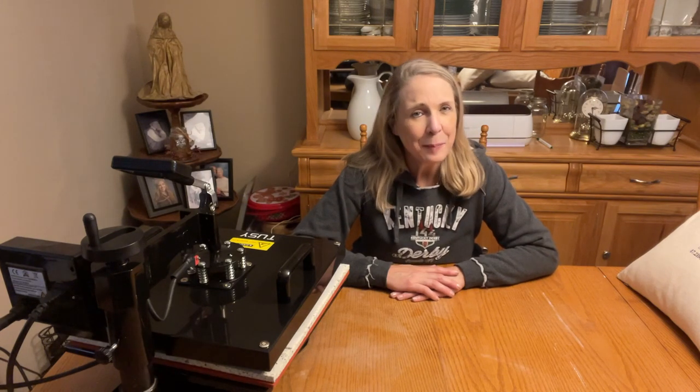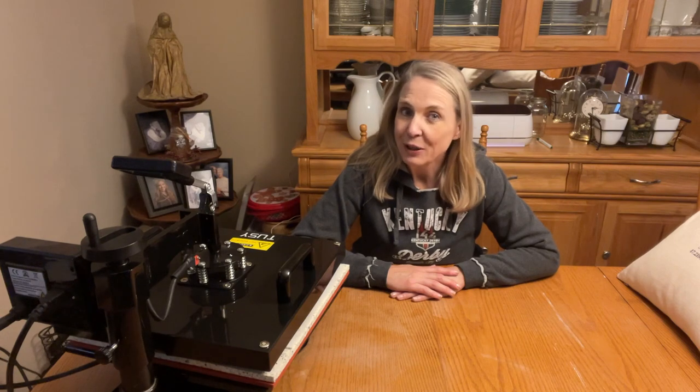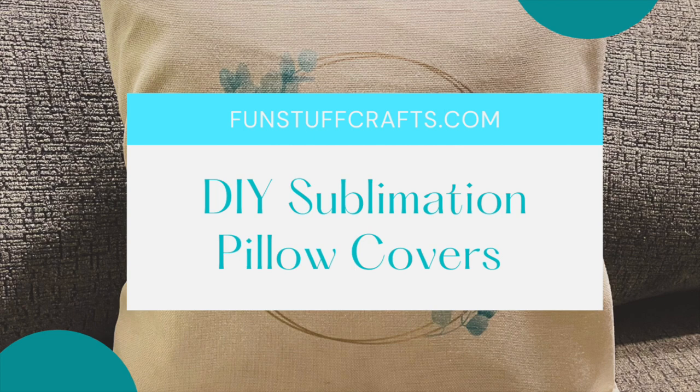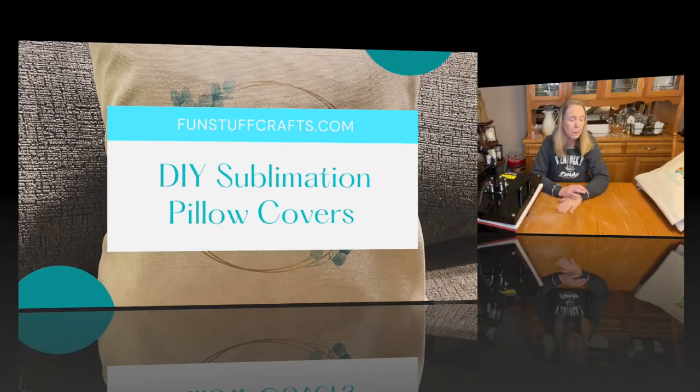I've heard from a few of you that you've used my guide on what to look for in a sublimation printer, which is really exciting. Because of that, I thought it would be fun to share this week's project with you, so stay tuned — I'm going to get my supplies all ready to go and we are going to get making. This week's project was actually inspired by something I saw on my getaway over spring break.